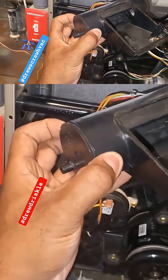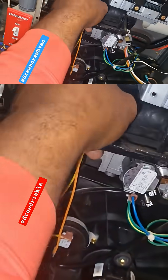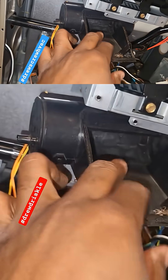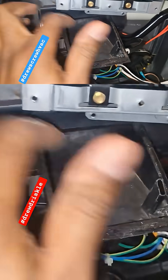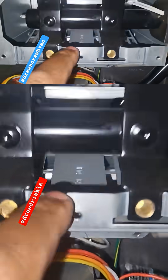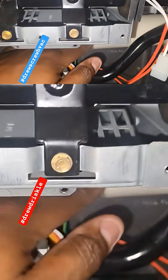It takes two seconds to remove this, and typically there should be a screen in here with some models. Even if you don't have the screen, you can just remove it. This one doesn't look too bad. Every year we take this out and inspect it — with most you won't know until you remove it, but you always want to make sure your intake is clear.